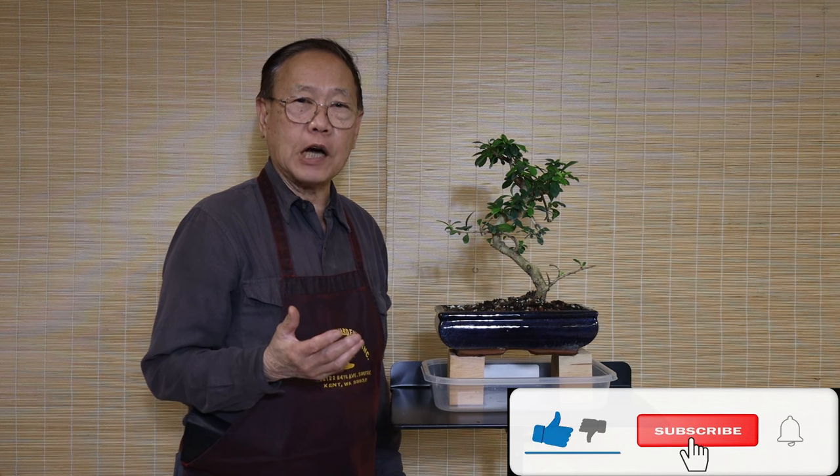Hi everybody, my name is Robert from Asia Pacific Gardening. We'd like to share information with you to upgrade your knowledge. Today we're going to talk about how to water your bonsai, either indoor or outdoor.